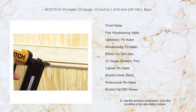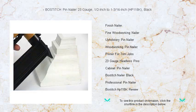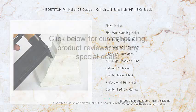Boasting a high-capacity magazine, low nail lockout feature, and a rear exhaust to keep contaminants away from your work, reliability has never been more convenient. Dive into your next project with the confidence that only a Bostitch tool can offer. Grab the Essential Bostitch Pin Nailer 23 Gauge today, and nail your tasks with precision every time.